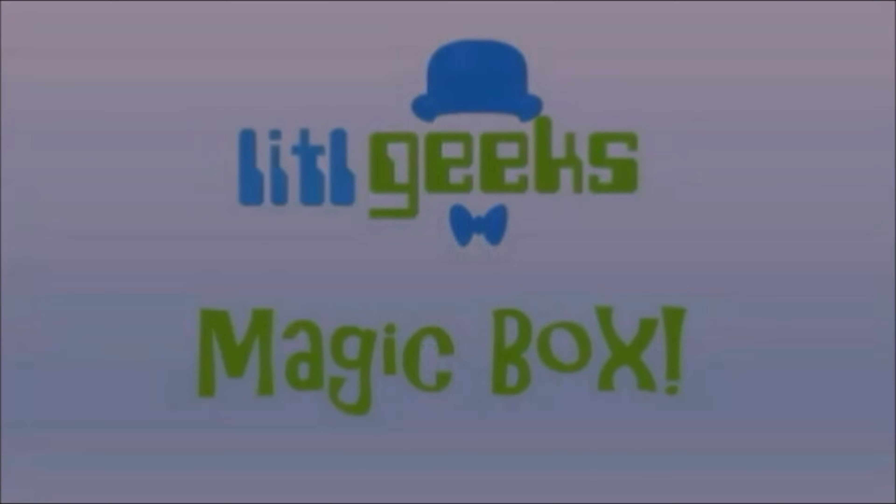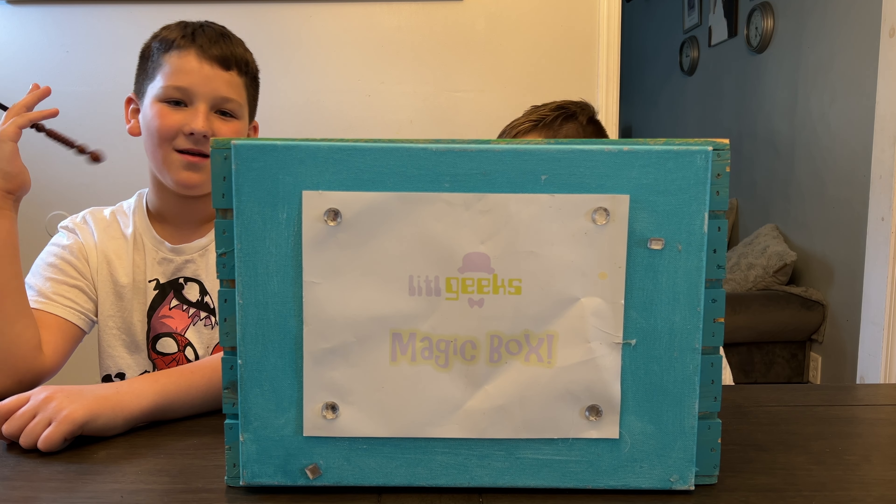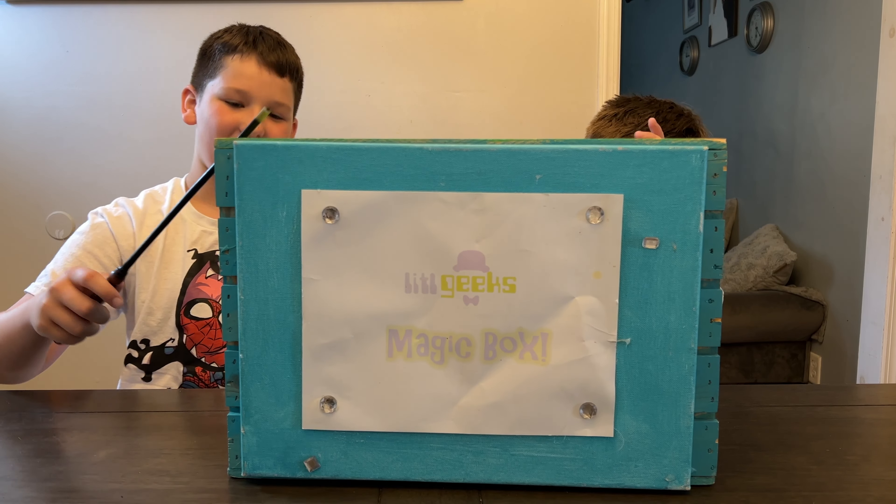Magic box! Hi everybody, welcome back to another Little Geeks video. Today's video comes from our friends at Bandai. Thank you so much Bandai for sending us whatever's in this box for free to share with you. Let's see what we got.